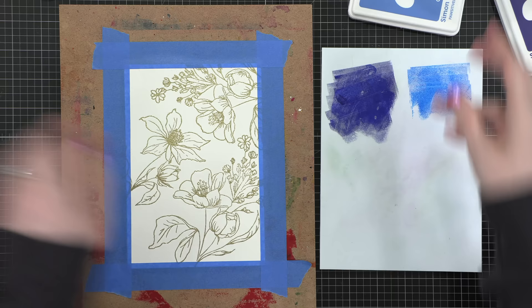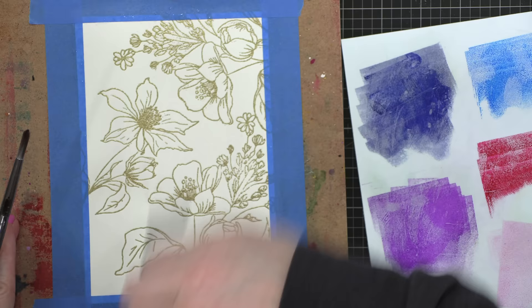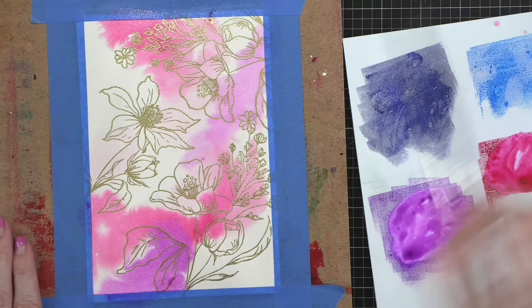Now I'm taking a slick surface — this is a palette from Art Impressions — and I'm smushing down my ink pads for my five colors of ink, creating puddles of ink on my palette. I'm going to be picking up each one of these colors and painting my project. The first thing I did was apply just clean water across the entire surface, and then I started dropping in color. I've sped up the video here so you can see the process — it doesn't take too long.